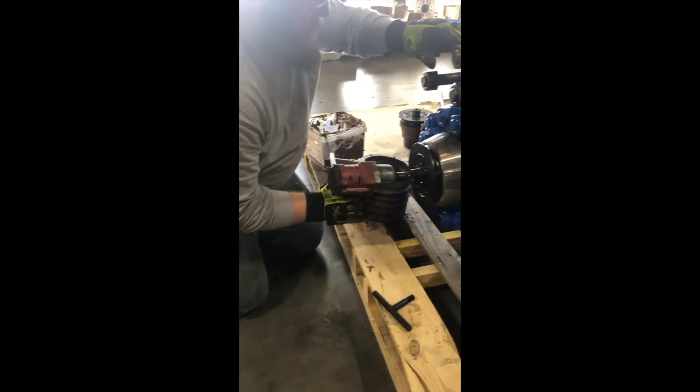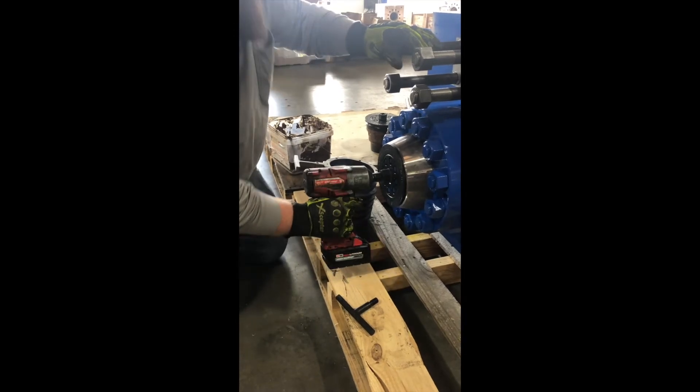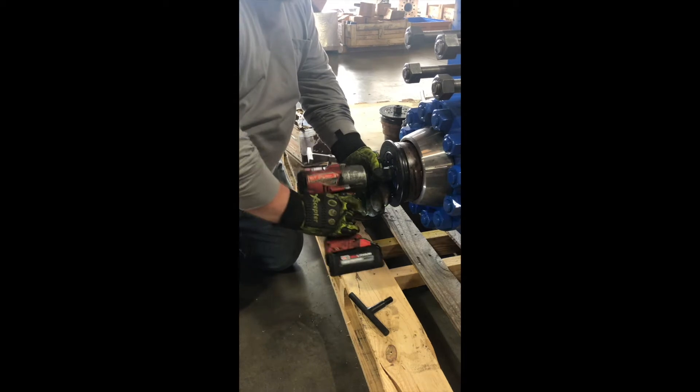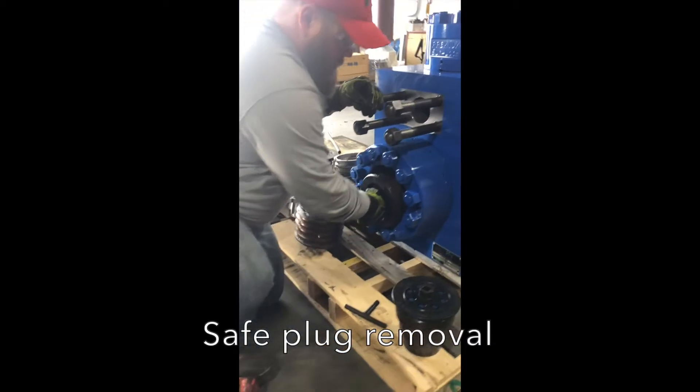Use the impact to tighten. This will safely break the plug loose. Loosen the cone nut, remove the jack ring, and now you can safely remove the plug by hand.